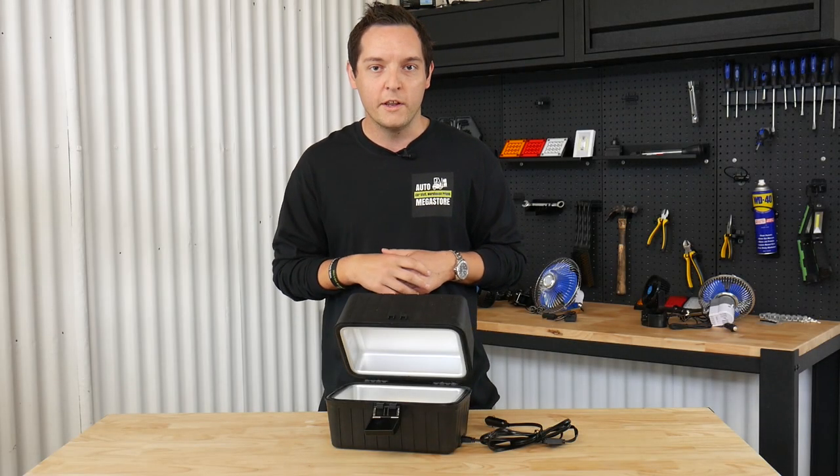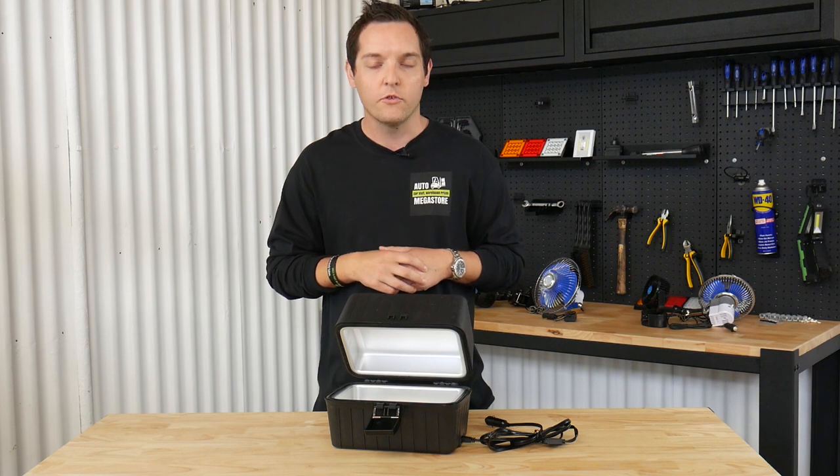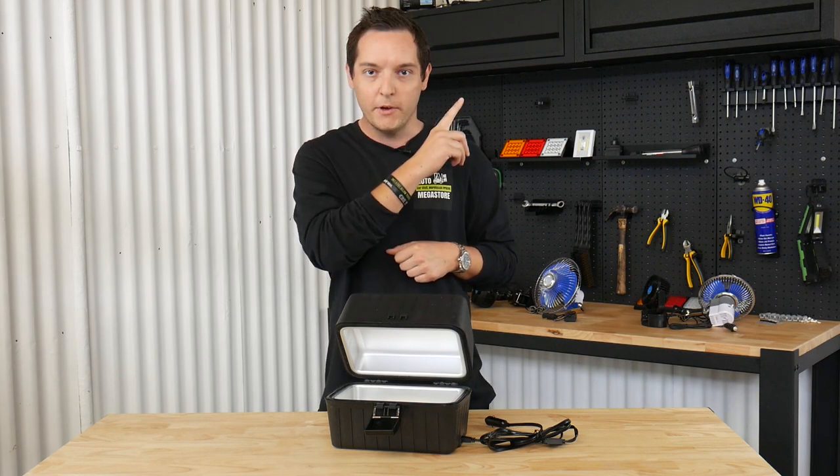So if you want yours today, visit autoomegasaw.com.au to get yours, or if you're already on the website, click up here to add to your cart.